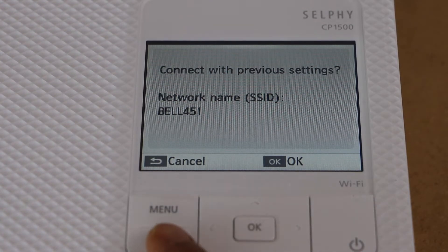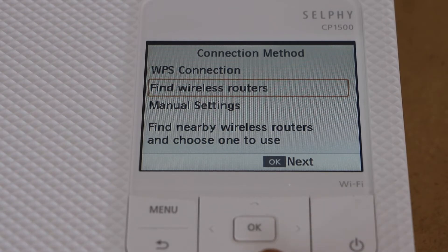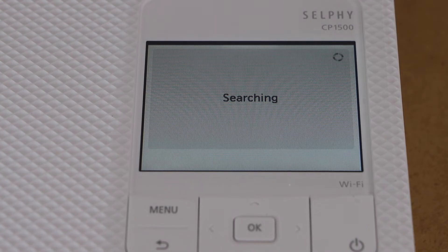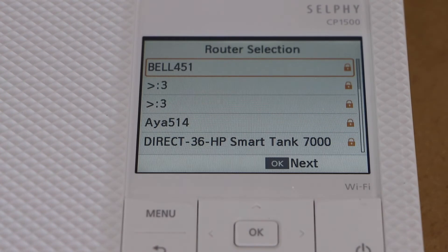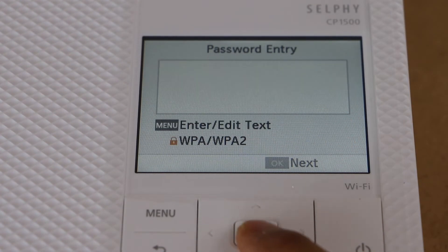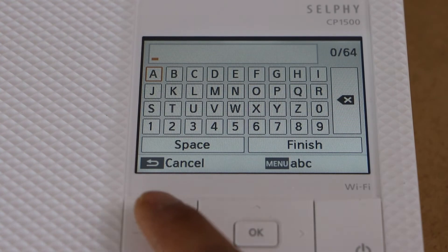If you want to change the Wi-Fi, go to cancel, then go down and select 'Find Wireless Routers.' It will display a list of all available Wi-Fi networks. Select your Wi-Fi network from this list. To enter the password, click on the menu button.